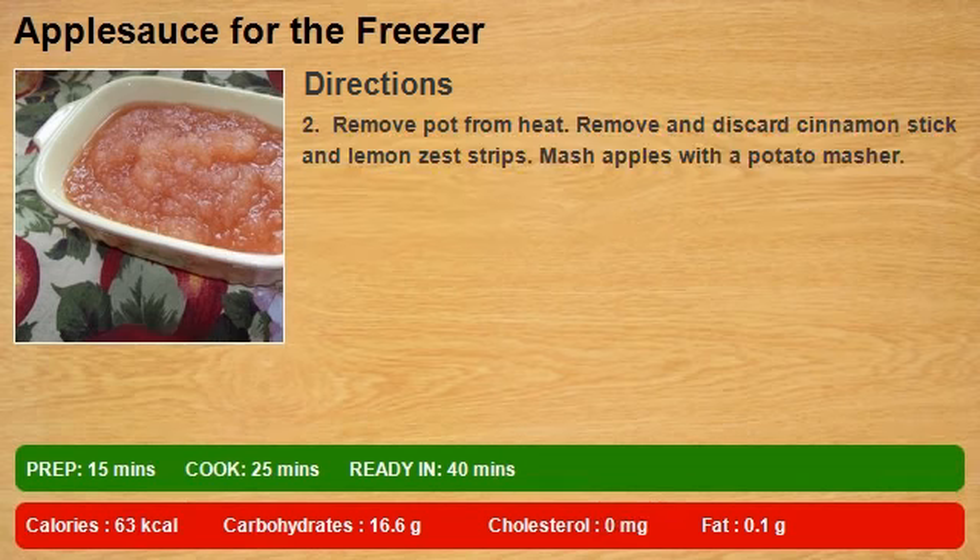Remove pot from heat. Remove and discard cinnamon stick and lemon zest strips. Mash apples with a potato masher.